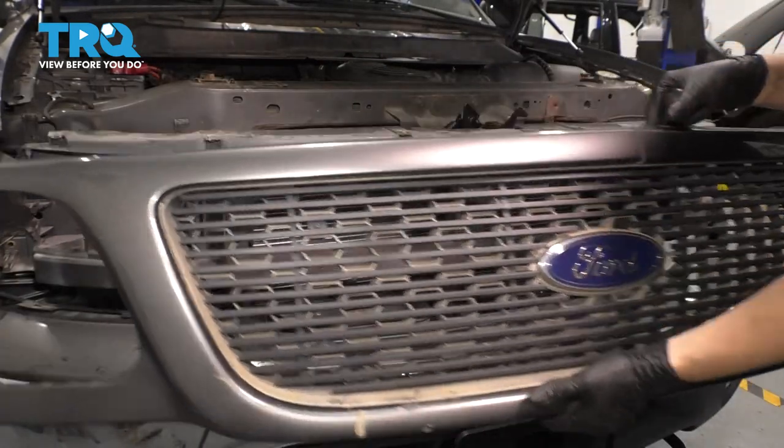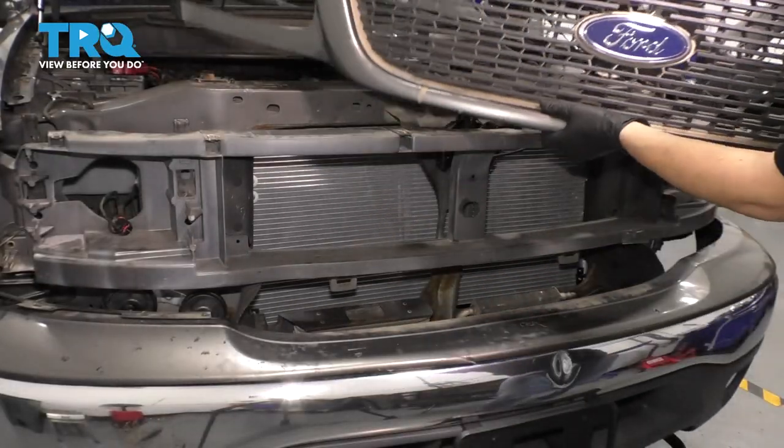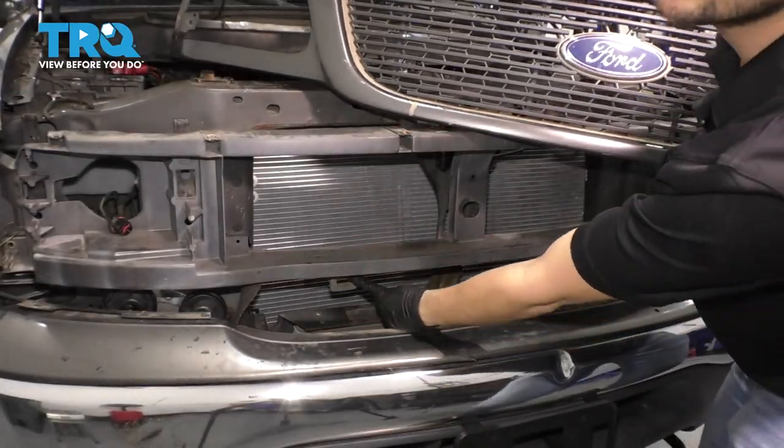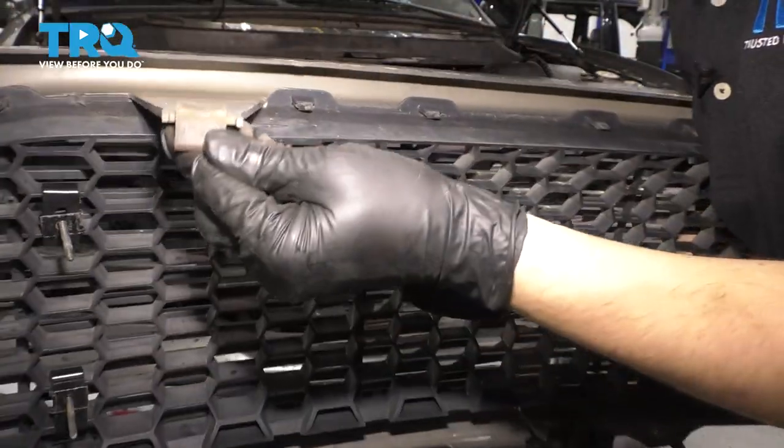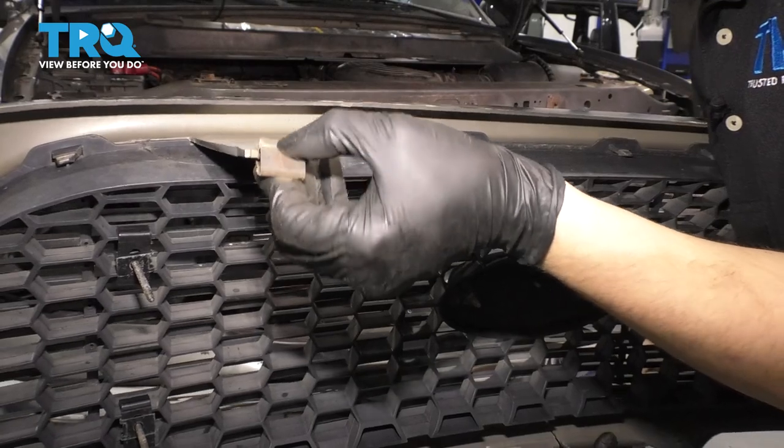And off comes the grill. Now the clips that I was talking about go in right here — this is what they look like. They just have this little spring part to them; you just have to squeeze them.